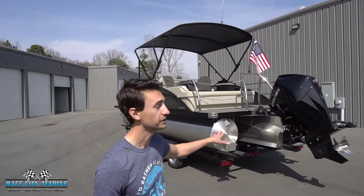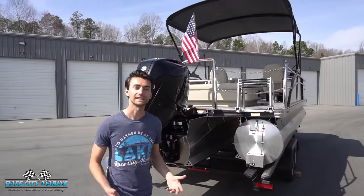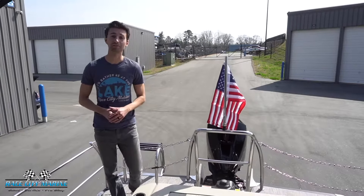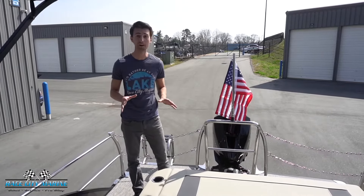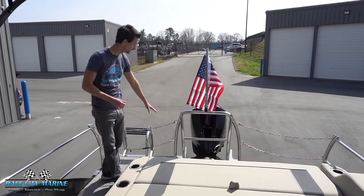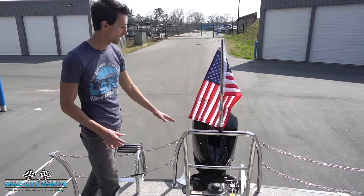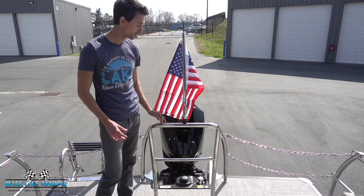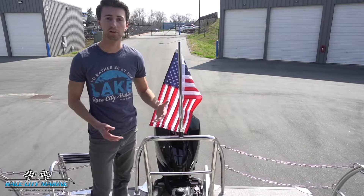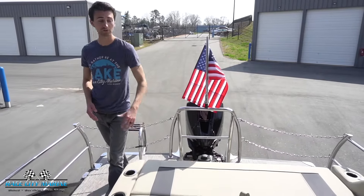You're going to see the stainless steel all polished nicely, along with a telescoping ladder to make it really easy to enter and exit the boat from the stern. The Aria is an all-new trim level from Barletta and it offers so much. In back you'll see the stainless steel chains to give you that added safety while underway. We also have the cage surrounding the motor which doubles as a ski pylon, which is great if you're going to be skiing, wakeboarding, or tubing behind this boat.